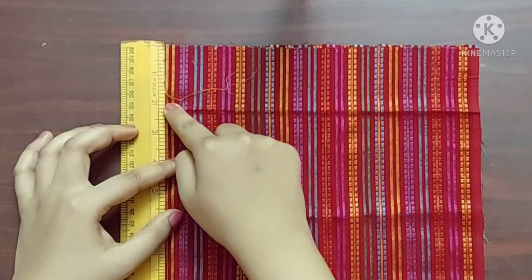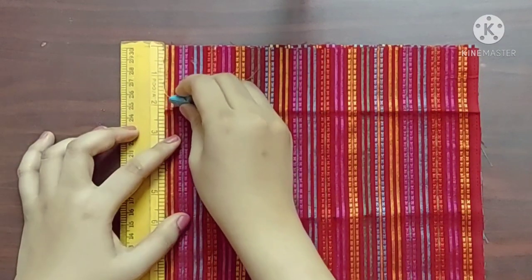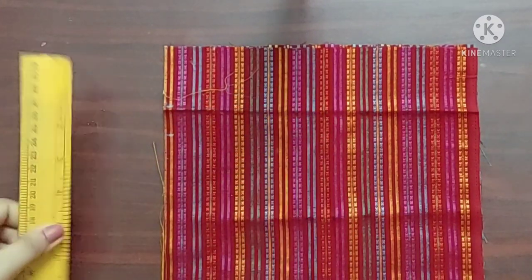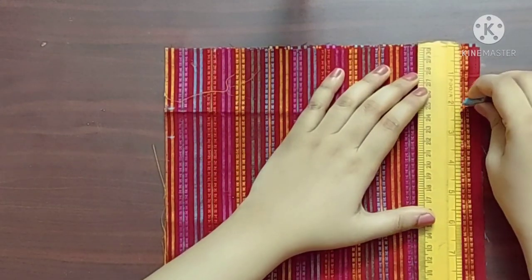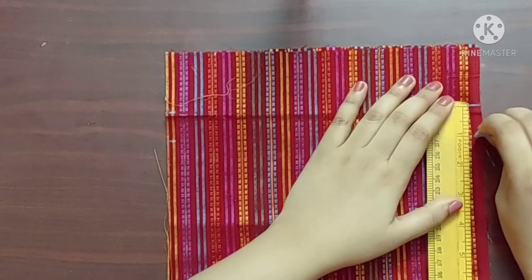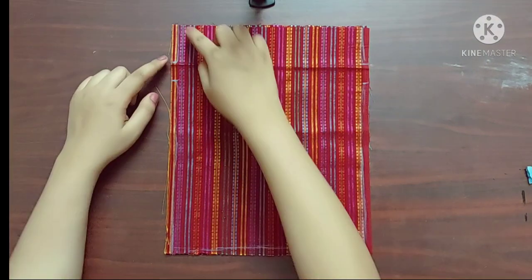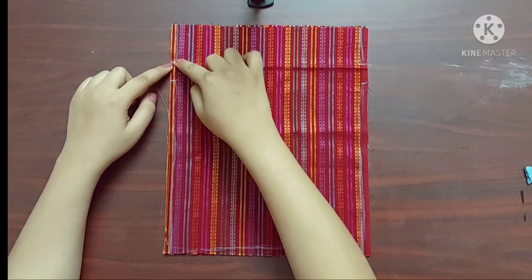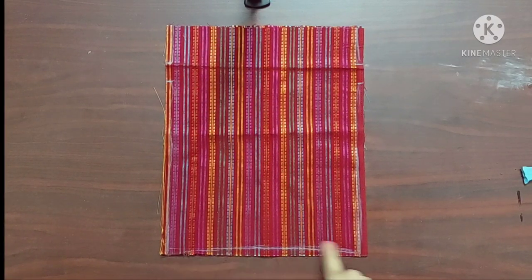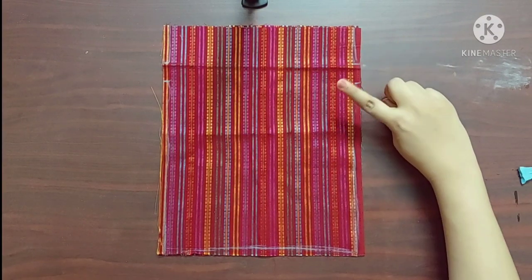Now I'll mark a point 2 inches from the top and another point 1 inch from that point. Similarly, on the other side I'll mark a point at 2 inches and another point at 1 inch from that point. Now I'll give a stitch from the top and I'll keep the 1 inch space unstitched. Again I'll start stitching from this point until I reach this point, keep the 1 inch space unstitched, and stitch this part.